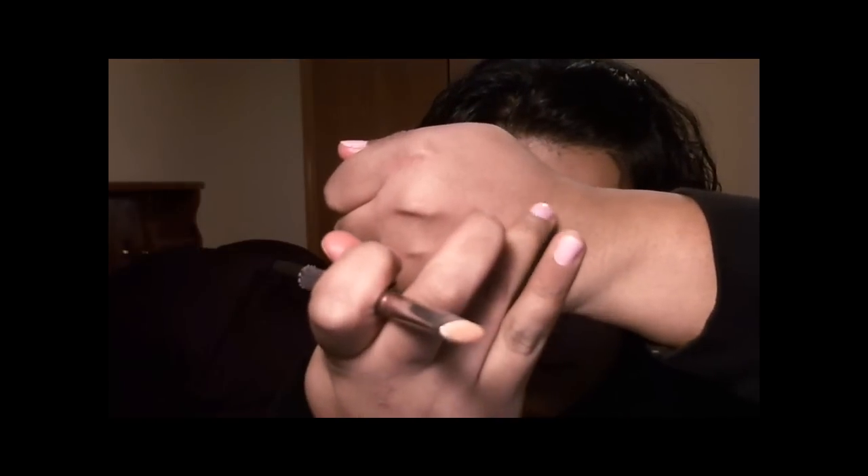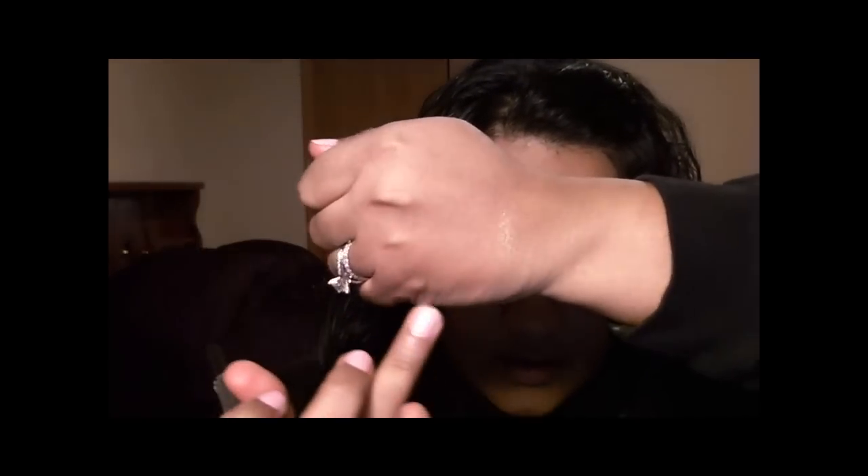I'll swatch it for you on the back of my hand. It would probably be really nice on its own, so perhaps I'll do a look with this color by itself. For now, I'm going to use my flat shader brush and take whatever's in the pot. One thing I would have liked is a lid to keep the powder from coming out, but that's okay. I have a little bit on my brush and I'm going to swirl it around in the lid of the product to minimize fallout.